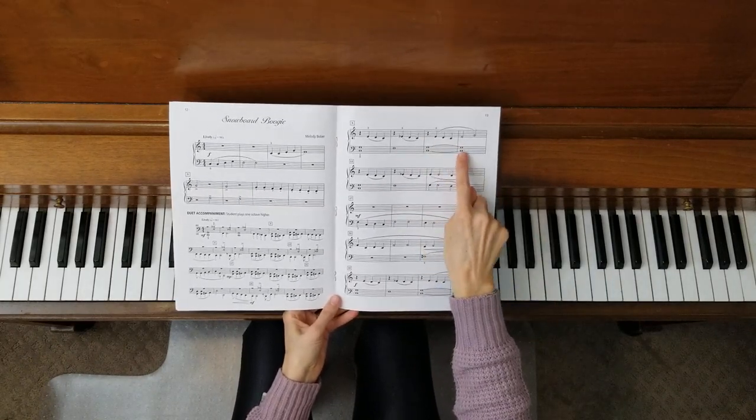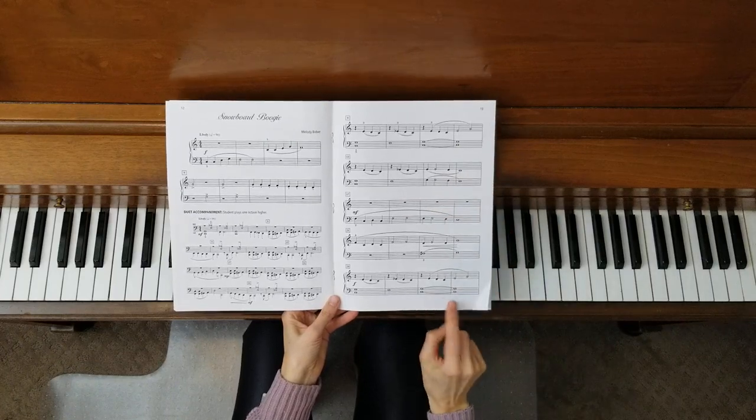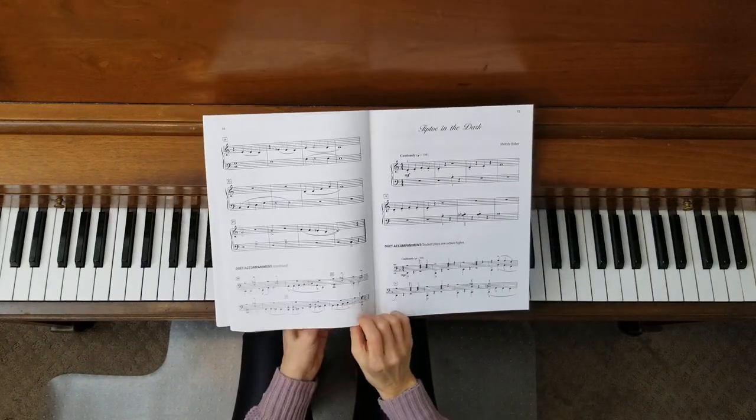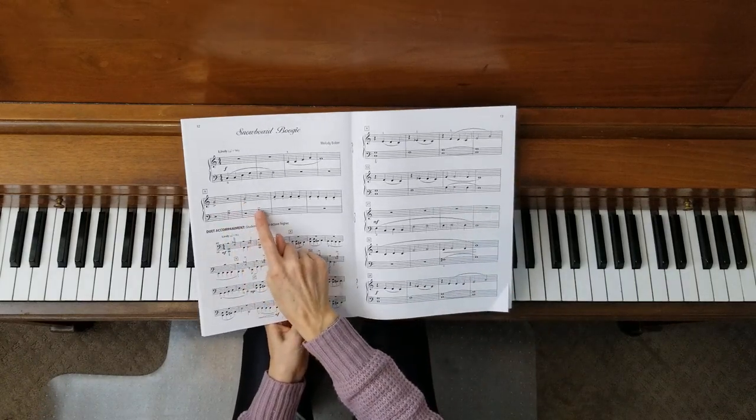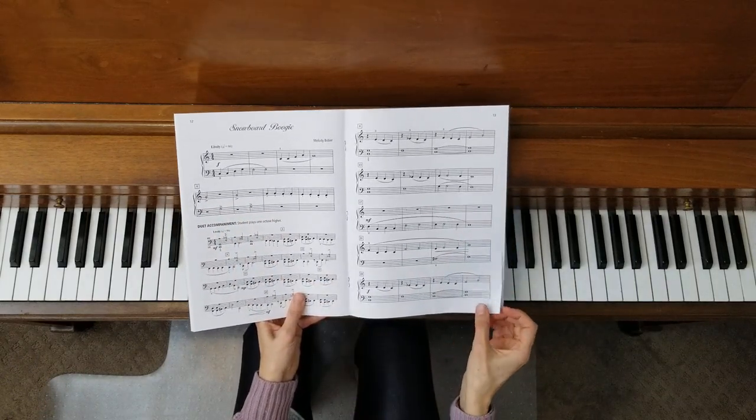Notice the ties here in measures 11 and 12, and then it happens again at the bottom of the page — and I think those are the only two. A couple of accents too — we've pointed those out before in previous pieces, so you want to keep an eye open for that.